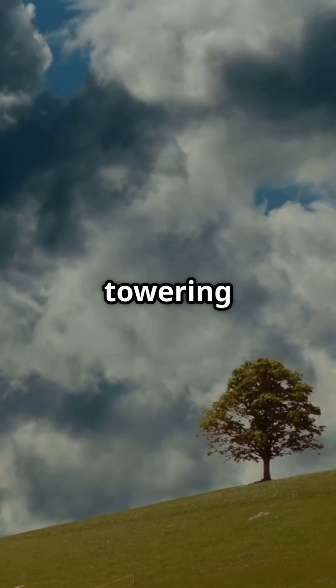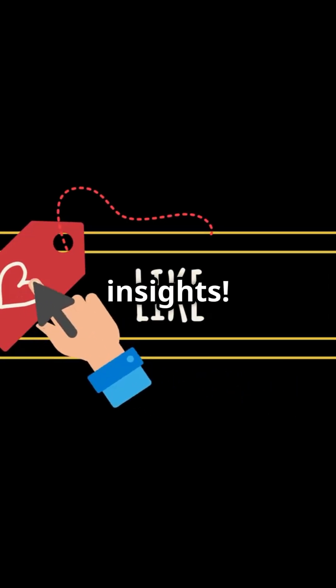Pretty cool, right? From a towering tree to your notepad. Like this video and subscribe for more amazing insights!